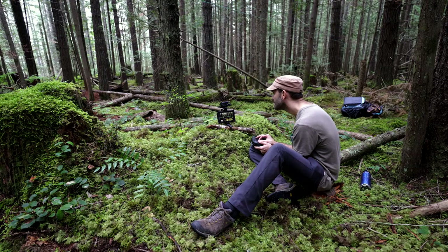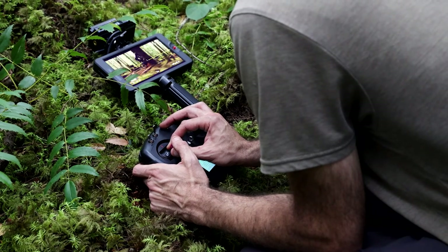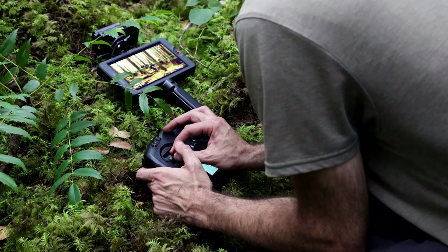What is up, y'all? Scott here. Today we're just doing a quick video to talk about how the Ronin-S can be linked to a remote control. This is a question I received from a lot of folks in regards to the cable cam videos I've been doing, so I thought I'd put this quick one together just to show you how it's done.